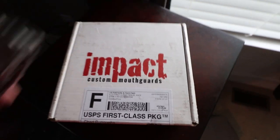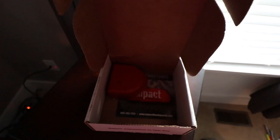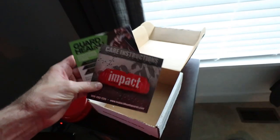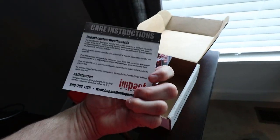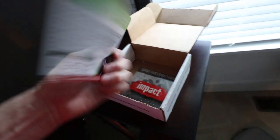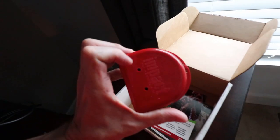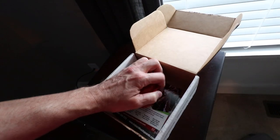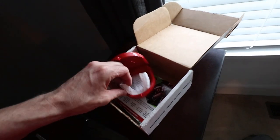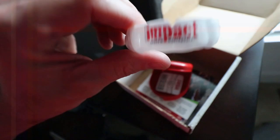Here it is guys — it's officially back! Let's see what's in the box. They ship you back your care instructions explaining how to care for it and keep it smelling good, and then here is the actual mouth guard itself. I'm going to pop this open — there it is! The only thing left to do is try it out and roll with it for a while.